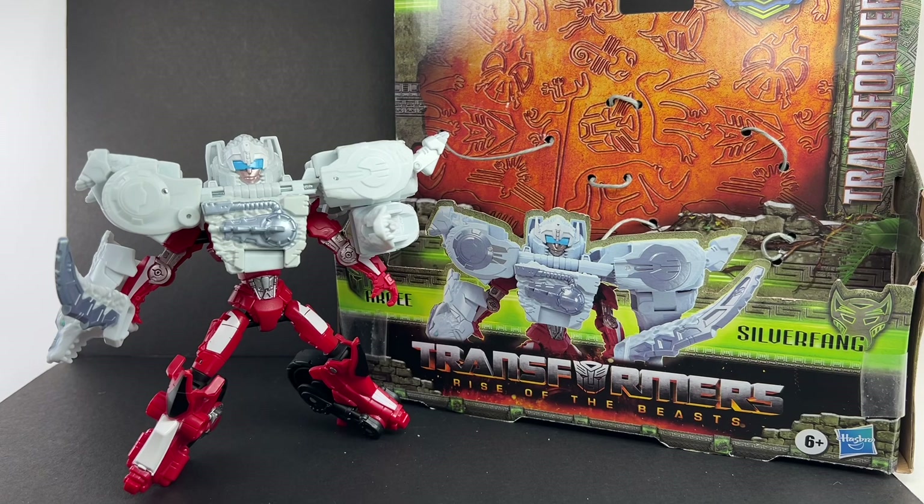Some final thoughts: I actually enjoyed this Beast Combiners RC and Silver Fang set more than the Bumblebee and Snarl Saber set — it's a better effort on Hasbro's part. I love the RC figure. The first time you look at it, it might not make sense, but after a while it really grows on you. I love the armored-up mode. This set is going to get an 8 out of 10. Let me know in the comments what you think of this set, hit the notification bell, and if it's your first time here please subscribe — thanks for watching.